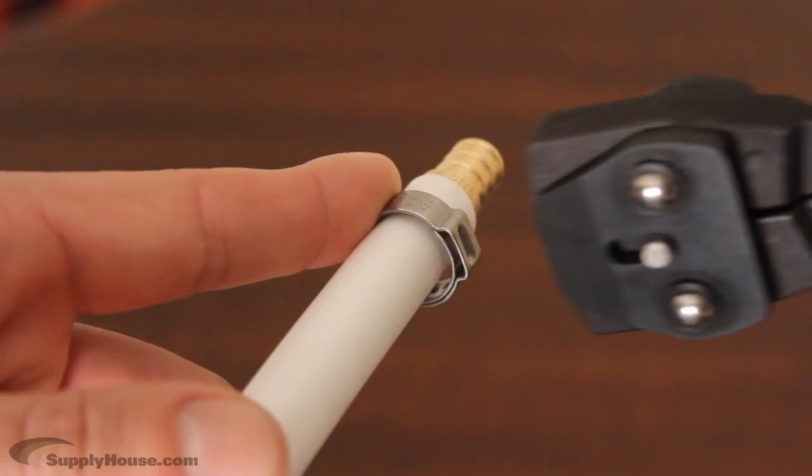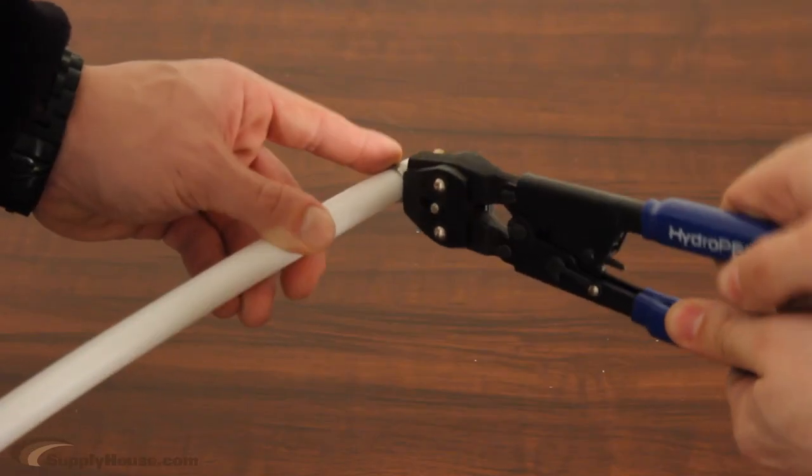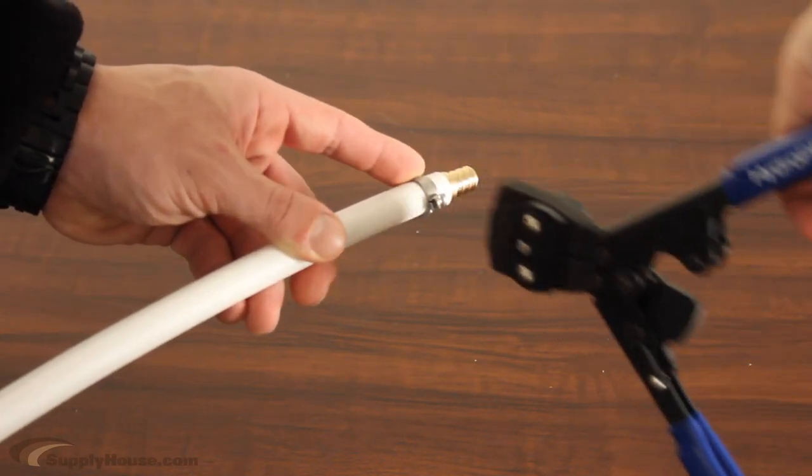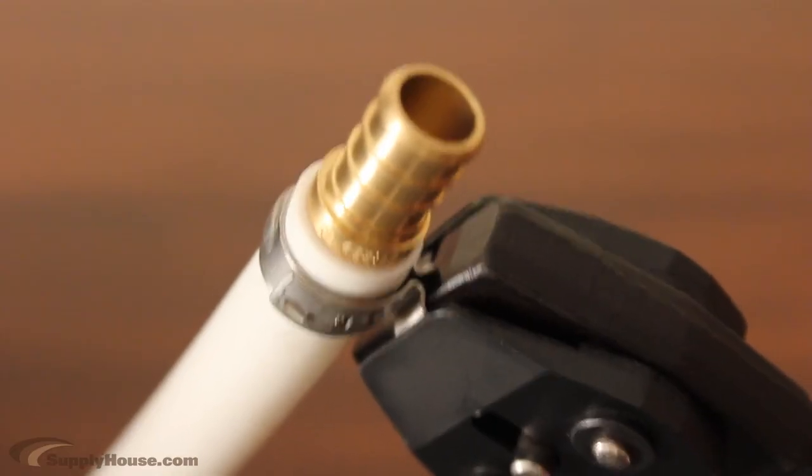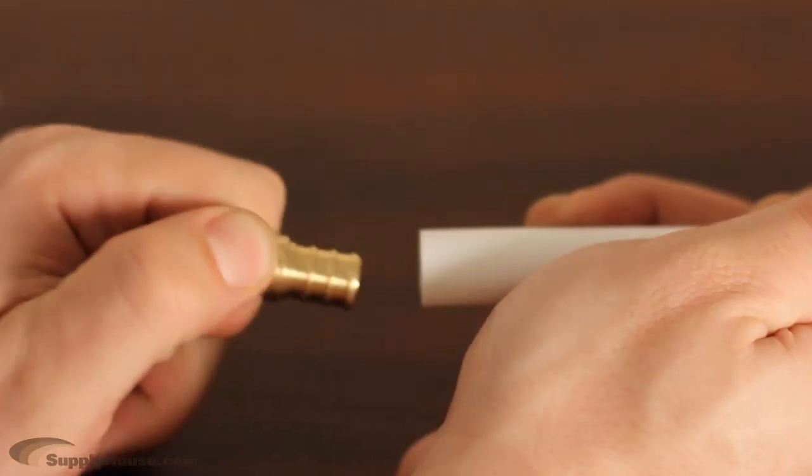Click the metal tabs up to make secure clamp connections for 3/8 to 1 inch PEX clamps, fittings, and tubing. If needed, you can also click the tabs down to use the cutter to remove fittings and remake connections.